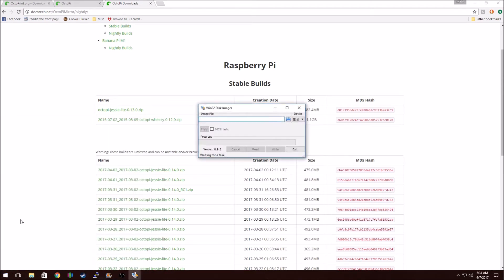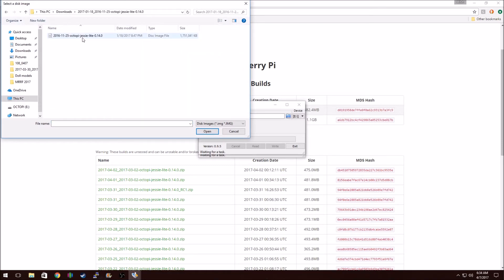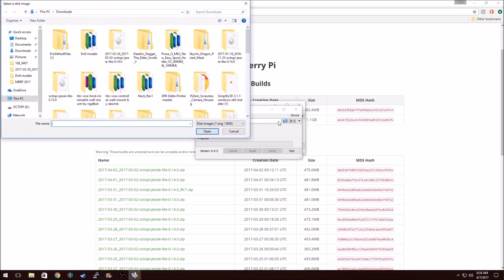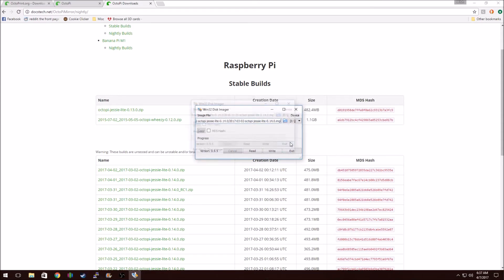Then I use Win32 Disk Imager. It's a pretty simple program. You just open up your nightly build that you just downloaded and click Write. It takes a few minutes to do. Write Successful — that's good.